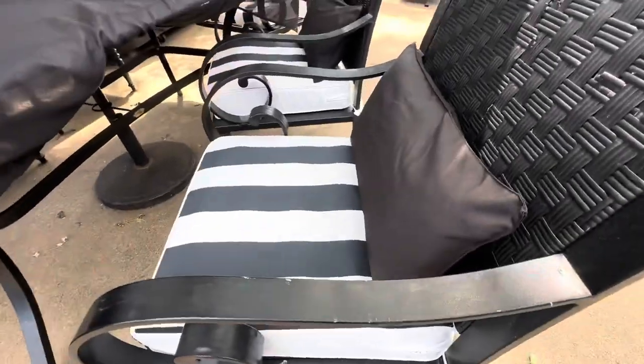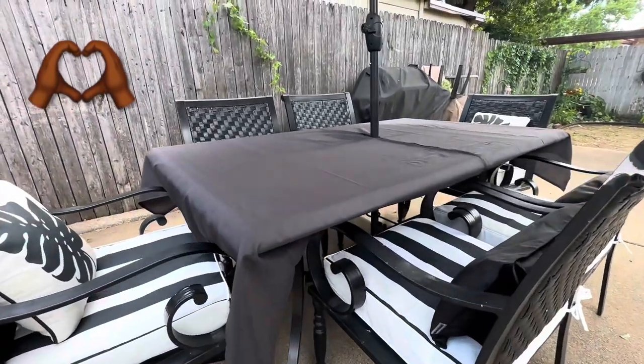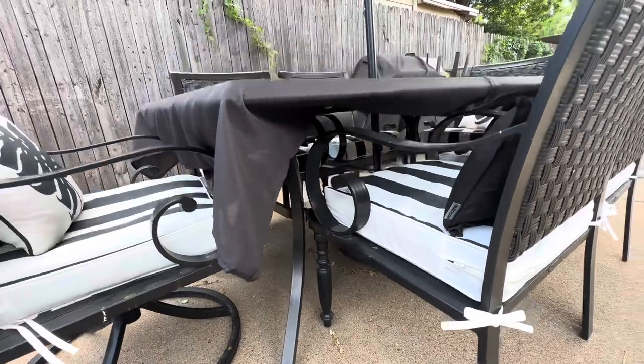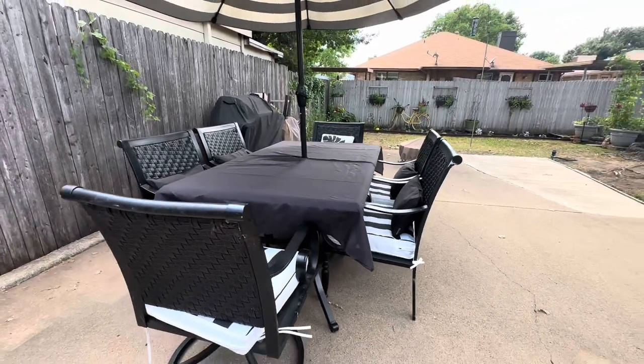I love the look of this French bistro style, and the best part is I know that when these cushions inevitably get dirty, I can just pull the covers off and throw them in the wash. And with our secret tablecloth hack, this tablecloth stays perfectly in place no matter what kind of wind or weather comes along.